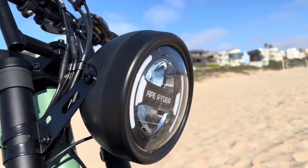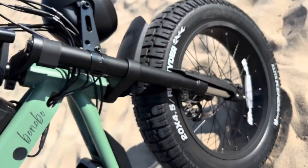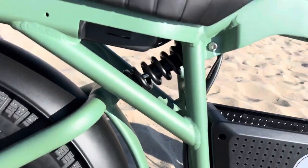It's got a classic round headlight that is super bright — we'll take it in the dark later and show you just how bright it is. And if we look at the inverted forks here, they're hydraulic forks. They're not adjustable at all, but it's an inverted style fork that works great. We'll test that later too.